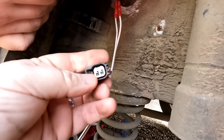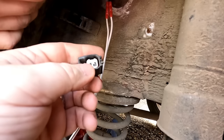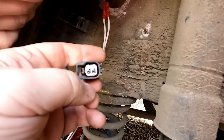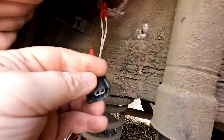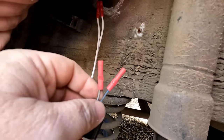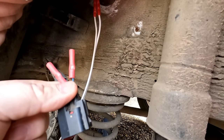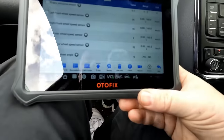We're going to close these little bits of connector up a little bit in there because they might have a bit of play in them — that could possibly be another issue. Then we'll tape all this up to make sure we don't get any water ingress in there and we'll see if that's cured the problem.